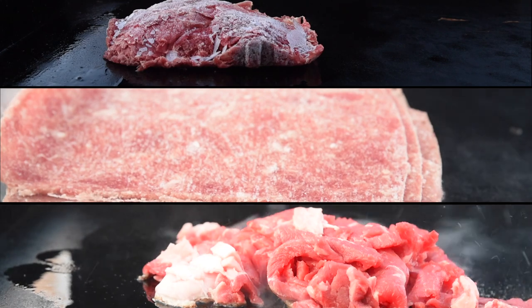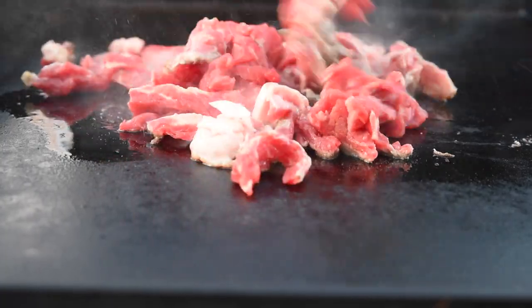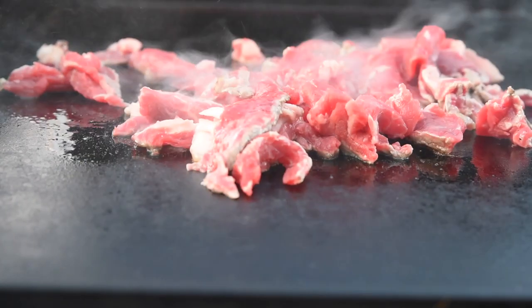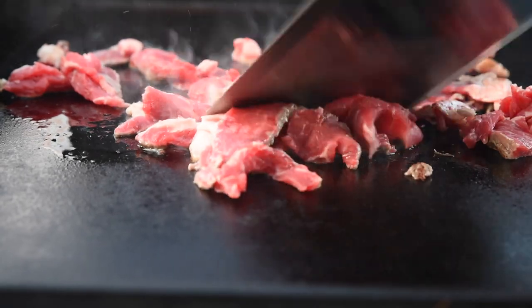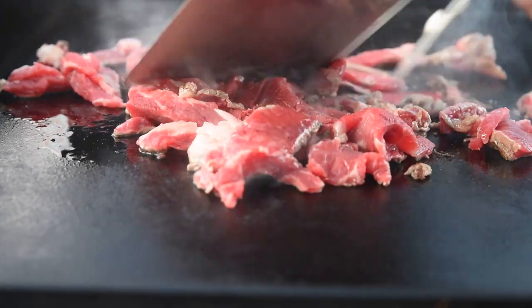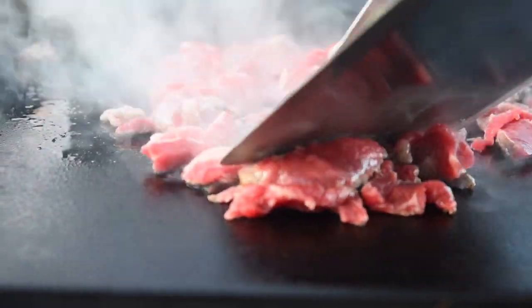These don't take long to cook. We're looking just to remove the red in the steak. There are two main styles for cheesesteaks: pulling and shredding the beef, and keeping the slices more whole. As you can see from our fresh ribeye, its thicker slices lend themselves to keeping whole.